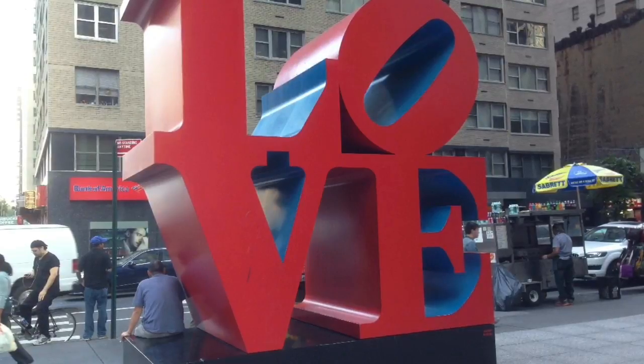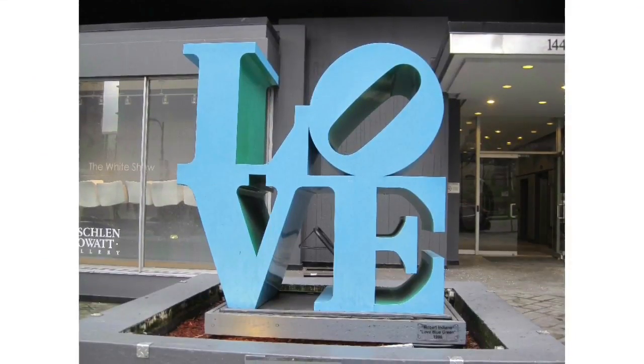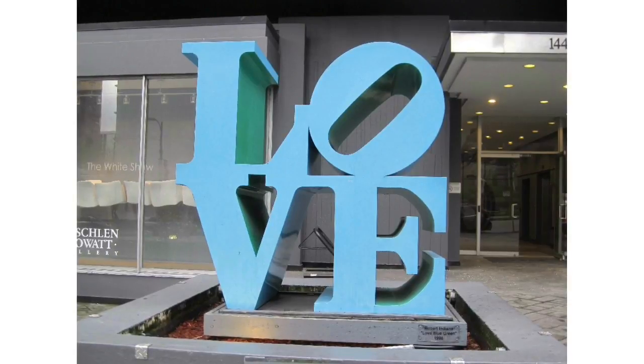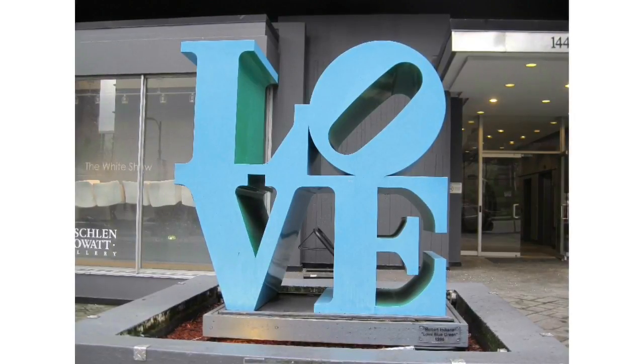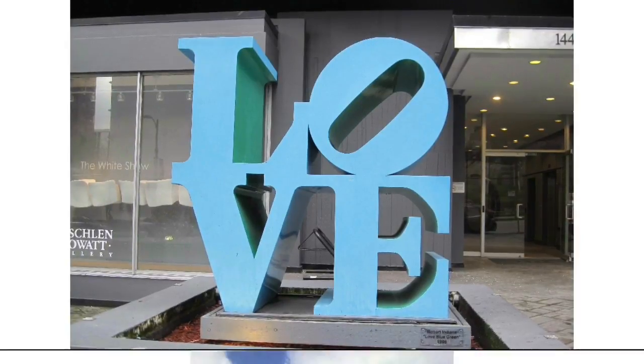In 1970, Robert Indiana built the first Love sculpture. Many different versions of the Love sculpture have been recreated and can be found in 14 different places in the United States as well as seven places around the world.